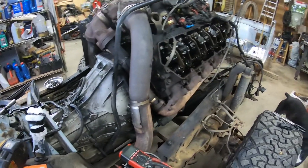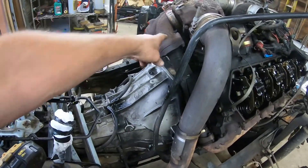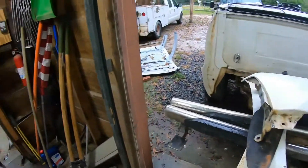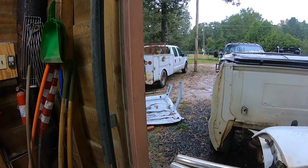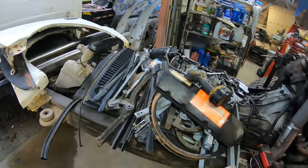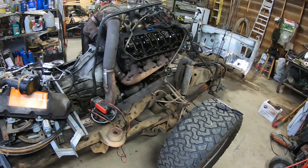Once I get the glow plugs done, button this back up, get this done — it'll be time to tackle that bad boy over there. Get that cab off of there and stick it on here. It'll be a lot of work, but it'll be worth it. I'll have a nice truck when I'm all done.